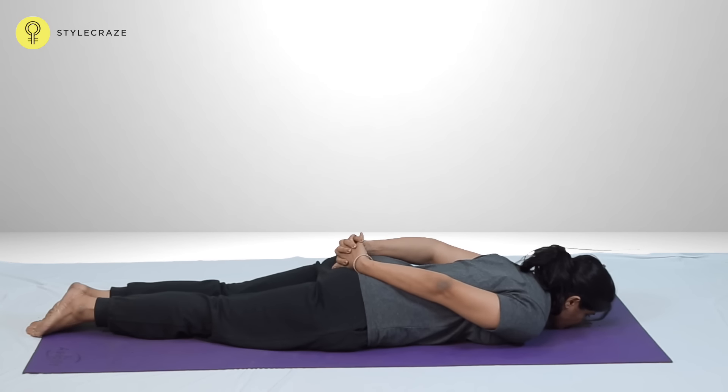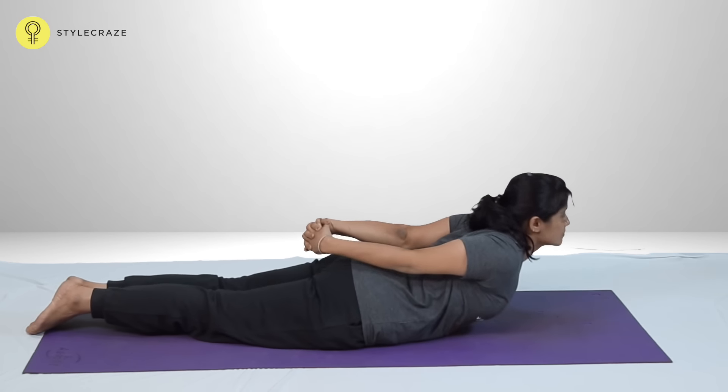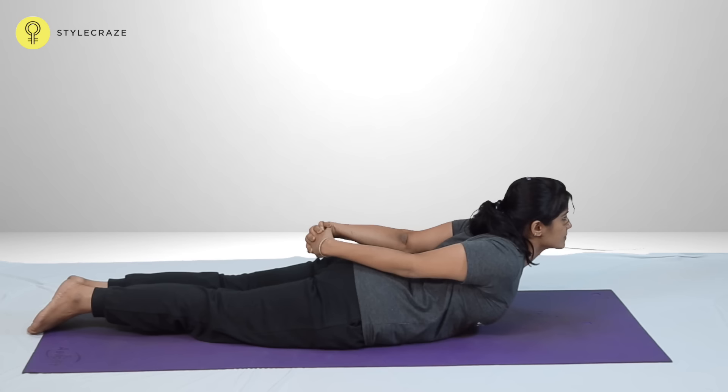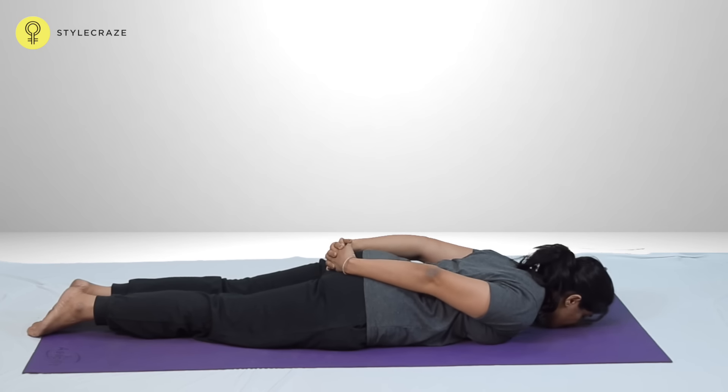Lie flat on the stomach with the legs straight and feet together. Interlock the fingers and place the hands on top of the buttocks. Squeeze the shoulder blades together and look forward. Exhaling slowly, return to the starting position.